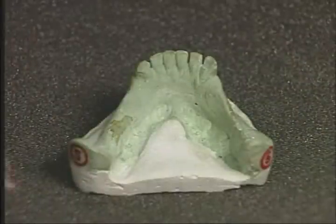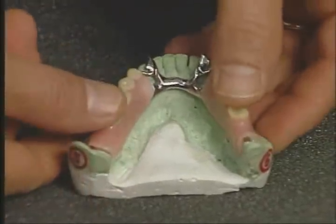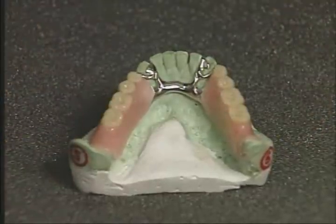Three, the partial must be extremely aesthetic. For most patients, unsightly clasps are an emotional problem, and many patients reject the placing of a restoration in their mouth because of the ugly metal. Four, the partial must be retentive and stable so as to give the patient utmost comfort during mastication and at rest.